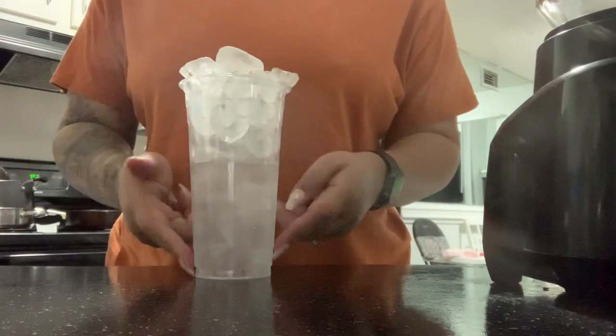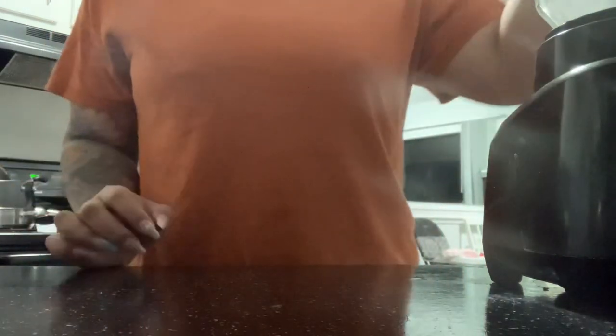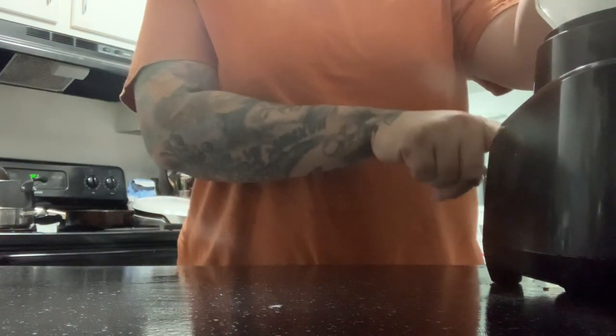Now we are going to go ahead and start out with our measured water. I like to measure with the large cup so that the bowl is going to be the same amount as if you were to get your large shake, because I do use two scoops of protein.